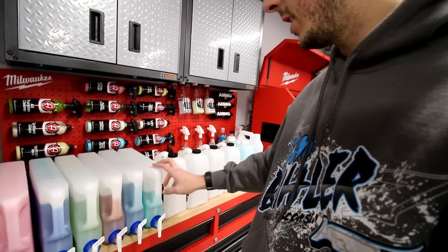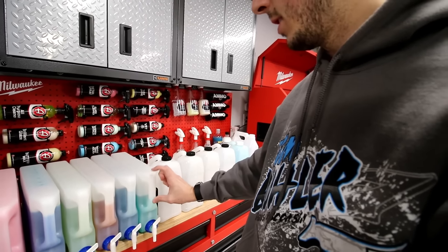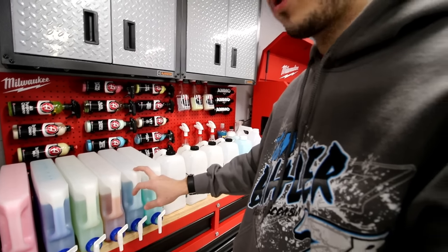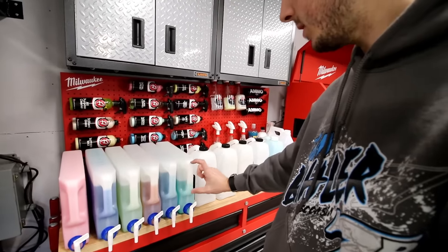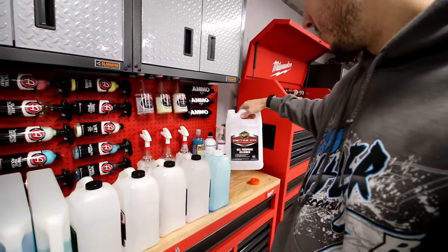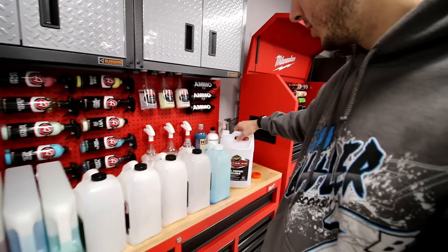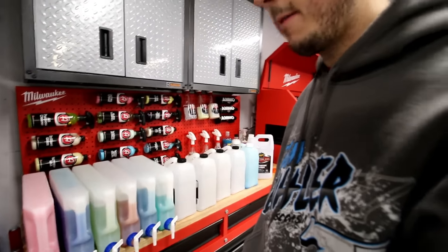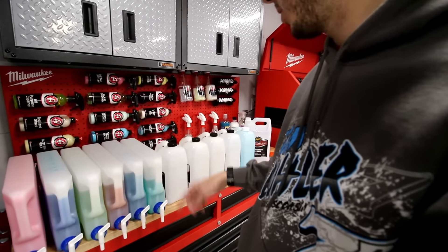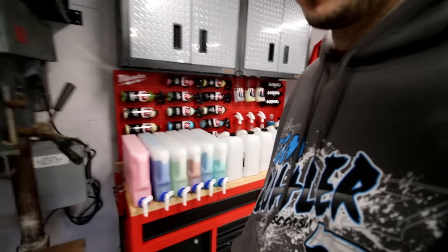The only thing I have to work on yet is I have to order some printable stickers for these. Someone on the Obsessed Garage Facebook group did send out the templates for these. Even though I have Meguiar's all-purpose cleaner, I'm gonna put an Adam's sticker on there just so that it's uniform — otherwise I'd have five of one and one of the other. I'll show you how it works to fill up one of the bottles and we'll put them in the cabinet.